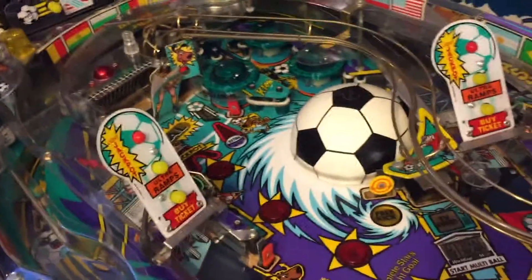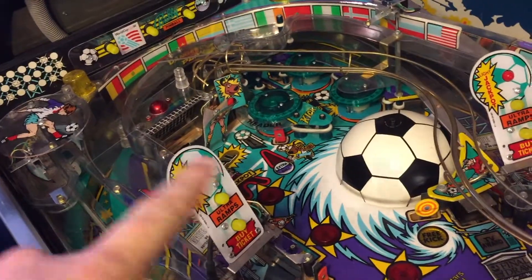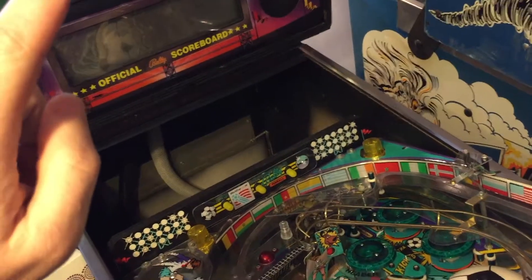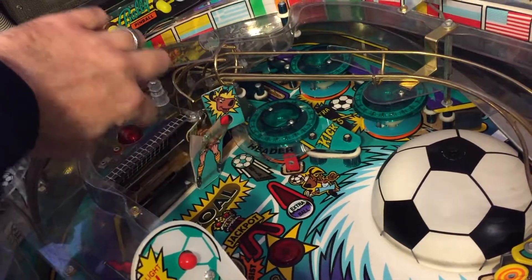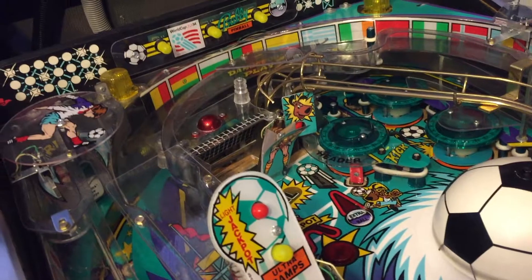If you remember World Cup from last year, in one of my videos I had to do some repair of the GI in the back and do the repair up in the board. After MGC, or during MGC, the goalie lost his head — the back of his head — so we've got to do some repairs there and replace that.